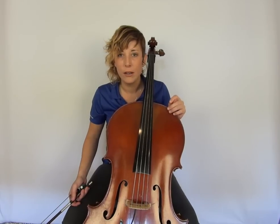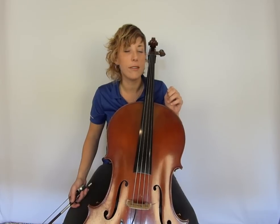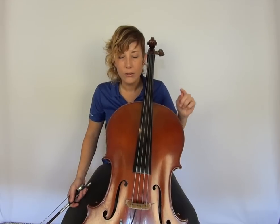Imagine right now that you are from a country where nobody can afford an instrument and only a select group of people even get to be in orchestra — everybody else just sits in school. It really is a privilege to play an instrument, so treat it like that.